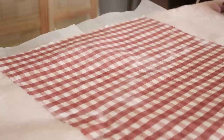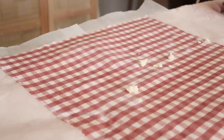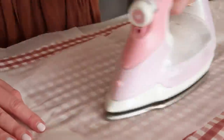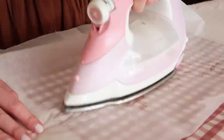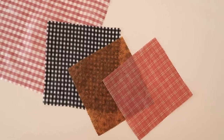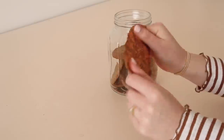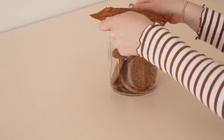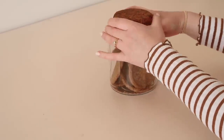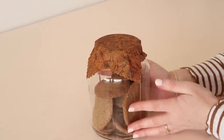If you notice any parts of the fabric that haven't been covered with wax, simply add more wax pellets, cover again with the baking paper, and continue ironing until the fabric is completely covered. And as simple as that, your beeswax wraps are complete. To use them, simply use the warmth of your hand to soften the wrap and it will start sticking to itself and to any container you wish to cover.